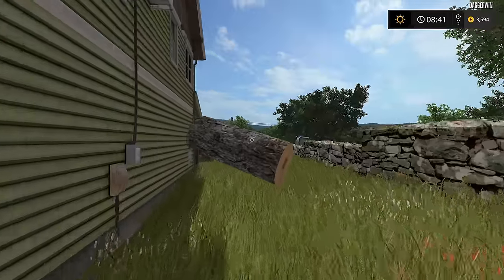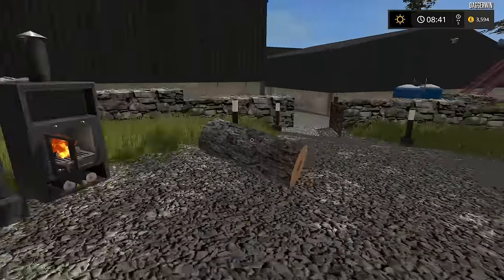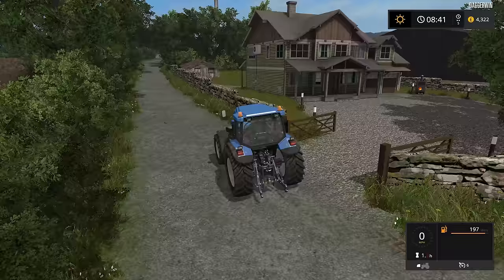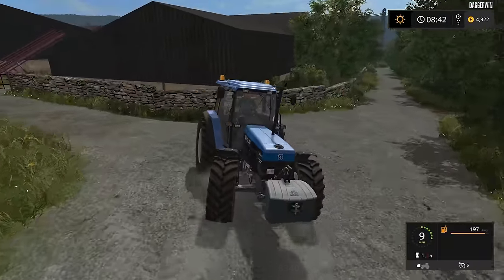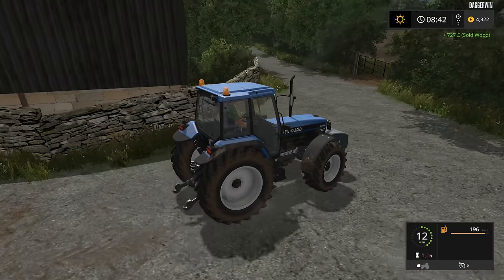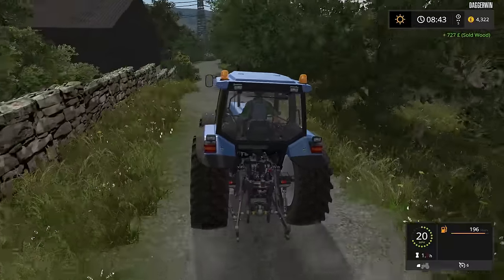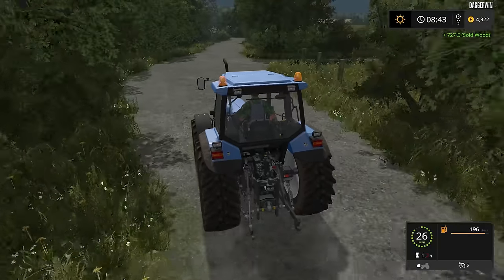Hello everybody and welcome back to Wexcombe Manor Farm. We've got just one log left to sell, so here goes into the fire, and that gives us enough money to be able to rent a windrower — because this was really highly requested — to do the windrowing at the same time as mowing. It is quite a big job doing the mowing, so having the windrower following us is obviously going to be very handy. So we're going to go to the store to lease this windrower.